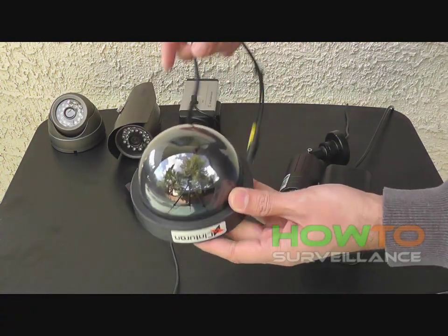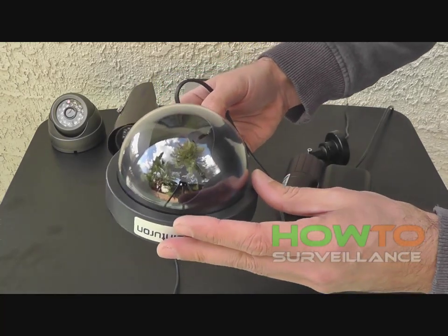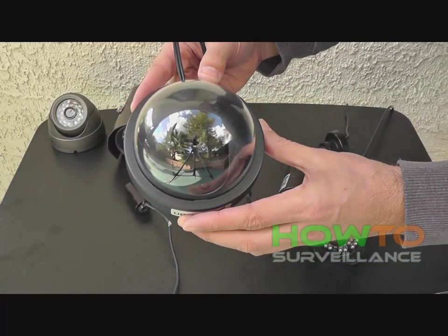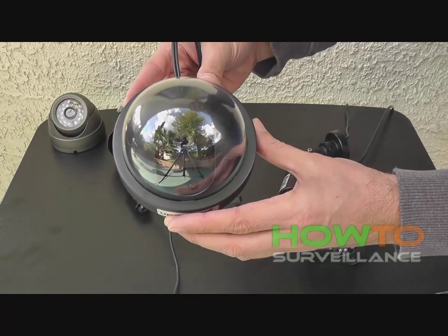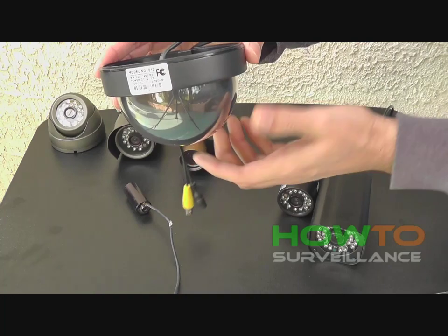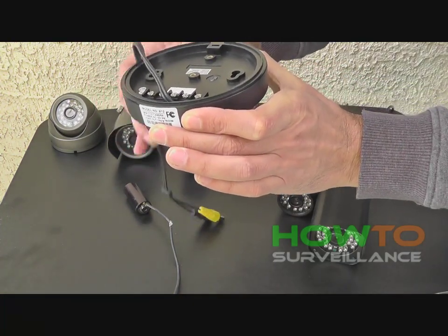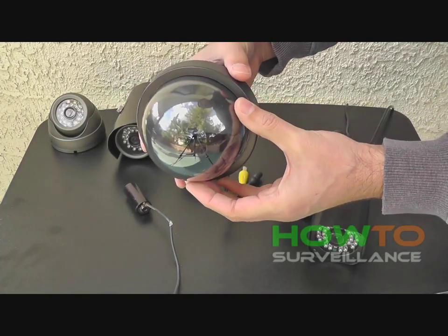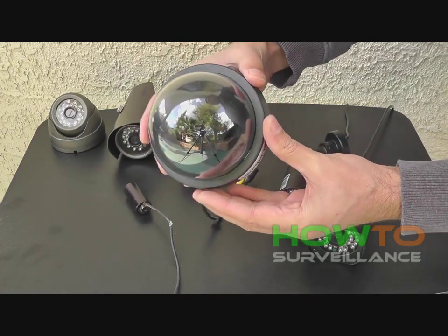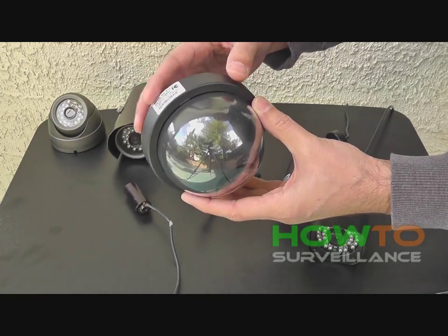This is an example of a dome camera. You'll notice the camera is concealed in the dome. It has a little bit of a reflective appearance, so it makes it difficult to see which way the camera is pointing, and that can be an advantage. This will typically mount indoors in a situation like a department store or a small business where you want the camera to blend in with the surroundings. It has a bit of a rounded shape and is very unobtrusive.